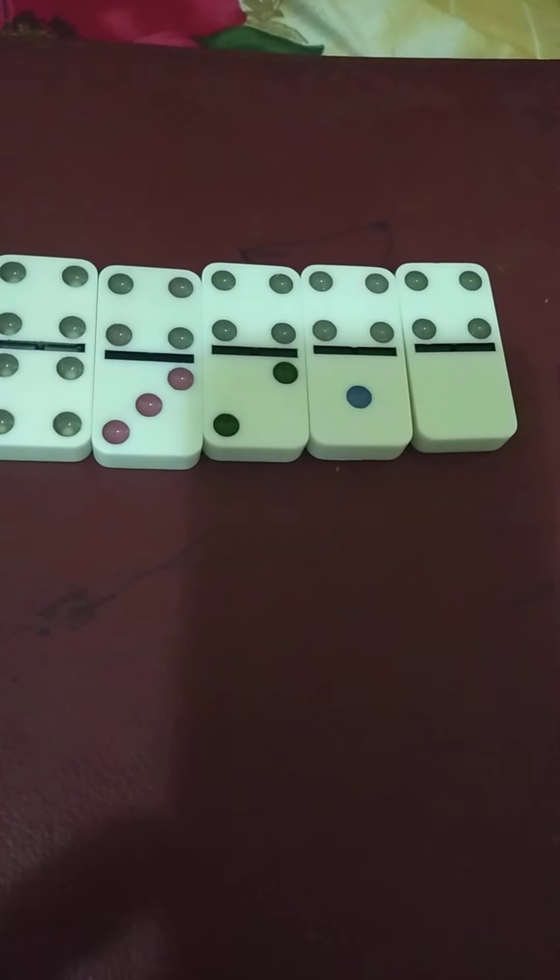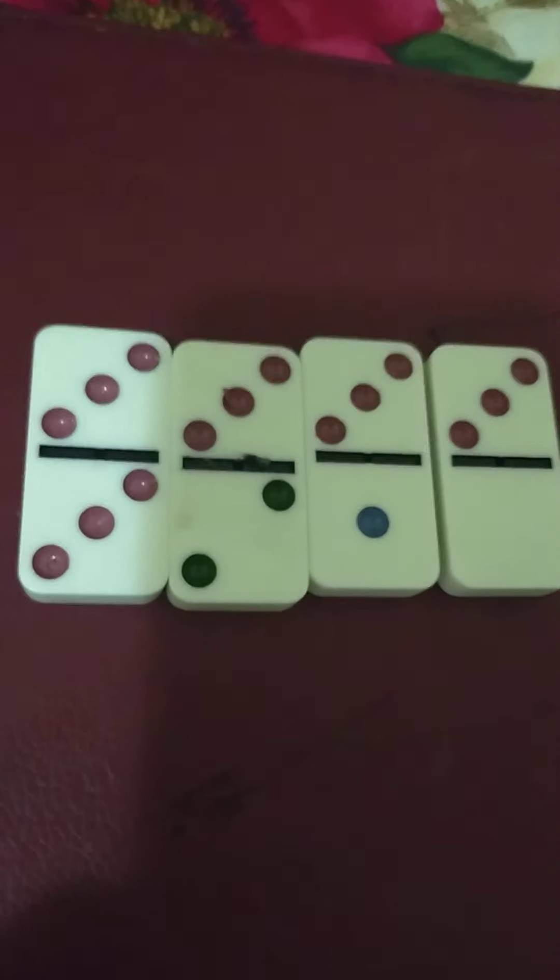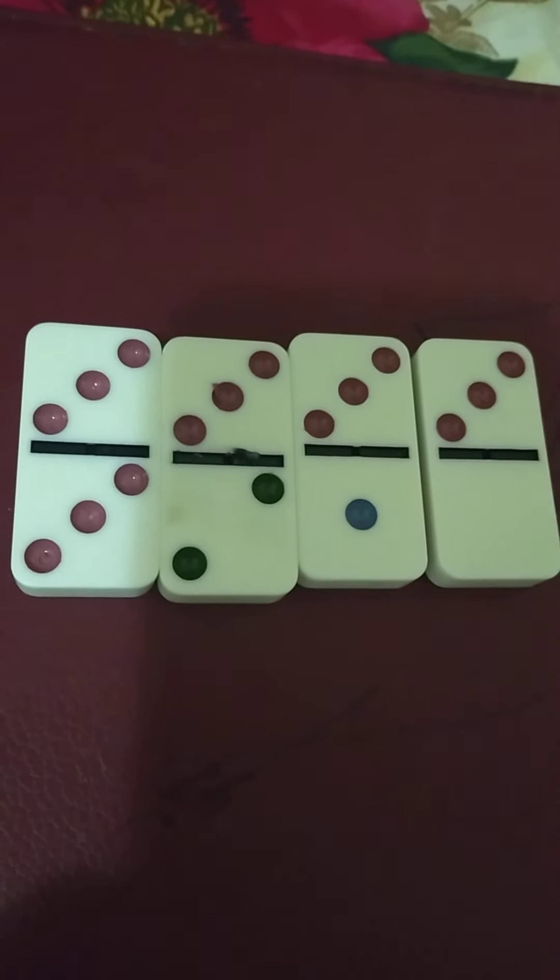These are the dices starting with 4: 4-4, 4-3, 4-2, 4-1, 4-0. These are the dices with 3: 3-3, 3-2, 3-1, and 3-0.